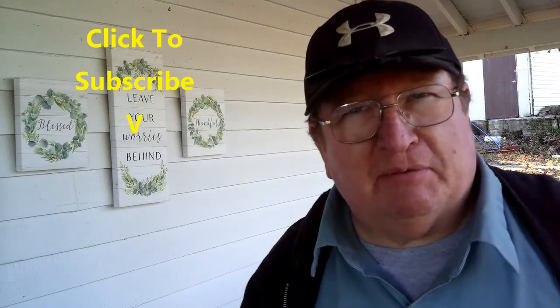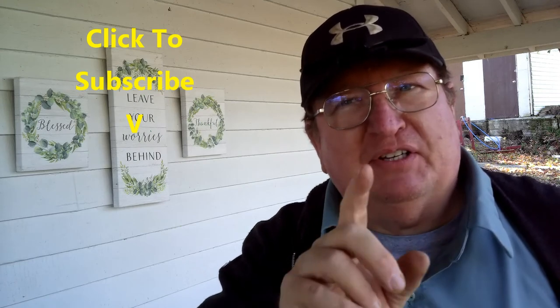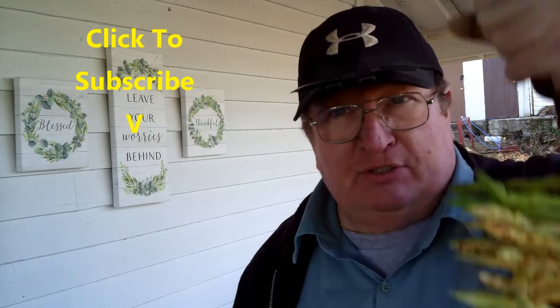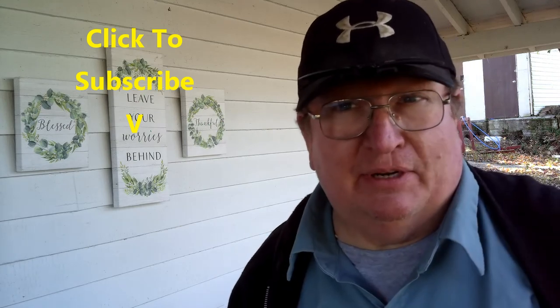Now, if you like this stuff — this homesteading, do-it-yourself kind of thing — be certain to come out to the channel and subscribe. We do this homesteading stuff every week, sometimes one, sometimes five videos, just depends on what's going on at the homestead that week. If you hit the little bell when you come to the channel, it'll notify you when we upload a video — we upload every Sunday. With that being said, it's time for me to get on to the next thing and string up ten more strings of these, because that's how much that bucket's going to give me.